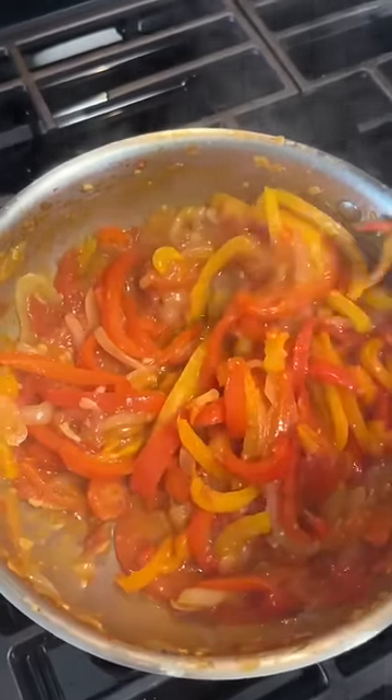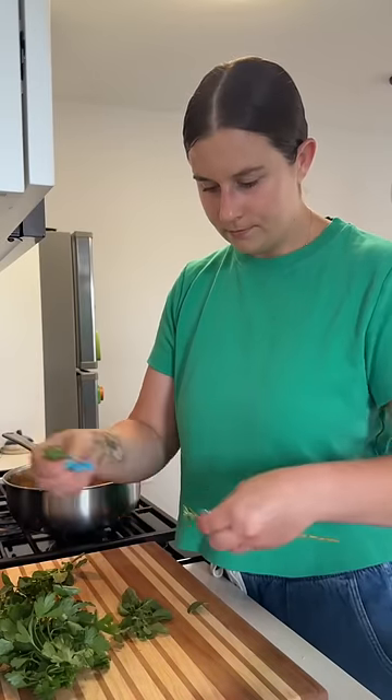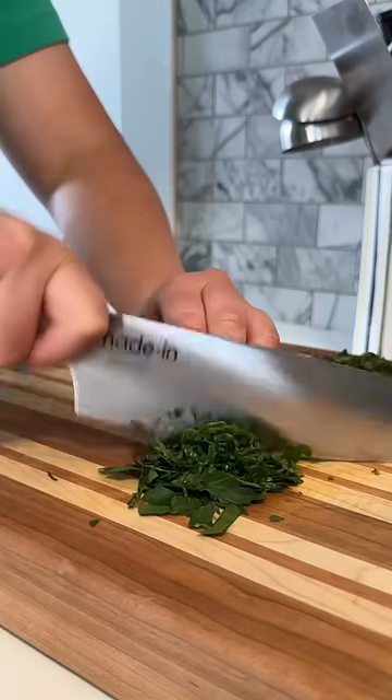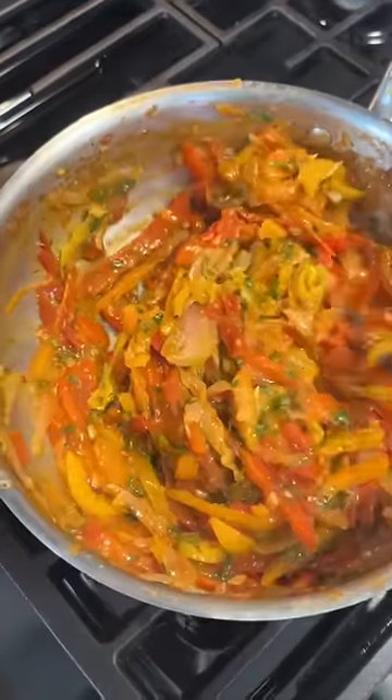You want to cook this until everything's soft and concentrated, but not to the point where the skin starts to separate from the peppers. And often vinegar is added to pepperonata for a little bit of tanginess, but here I'm adding some pepperoncini along with a little juice. And lastly, stirring in some fresh oregano and parsley.